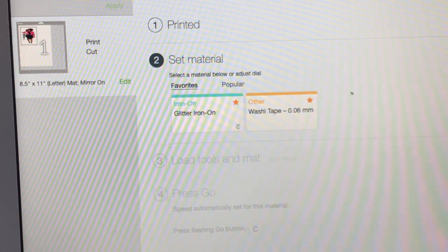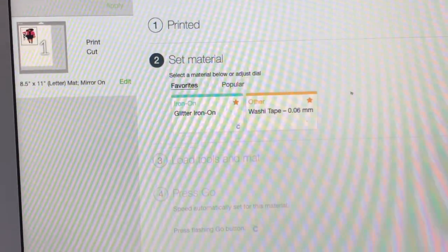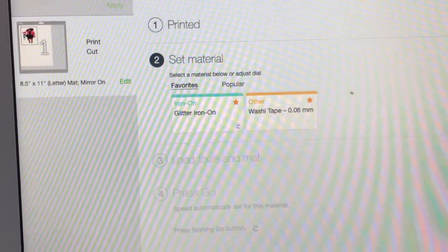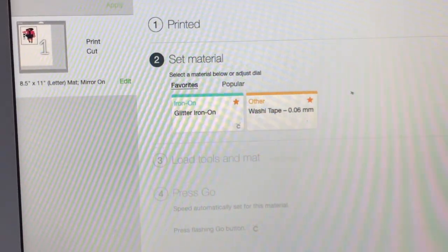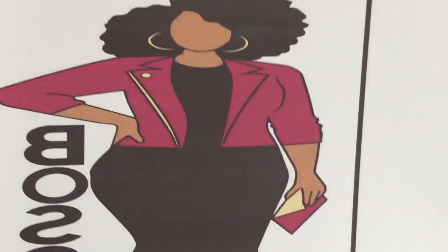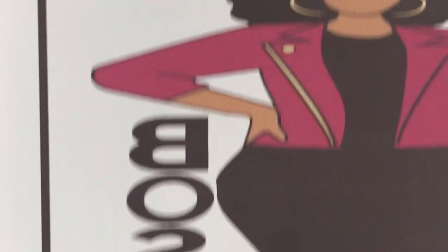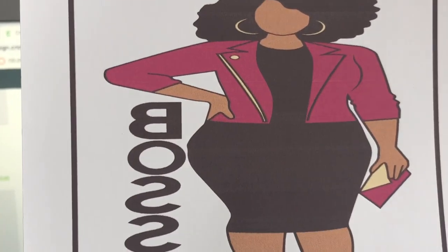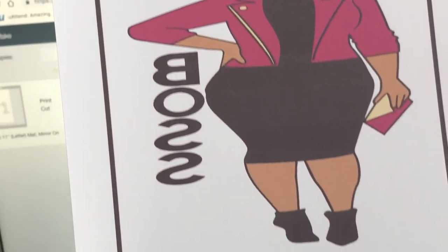While that's printing I'm going to go ahead and turn on my heat press so it can heat up. Now you can see the image right here — I think I need to do a cartridge clean because I can see some lines, but it should still work. I know it's about time to clean my ink cartridge. Now what you need to do is cut around the black lines, because you don't want the black lines on your item. My mug press is heating up.